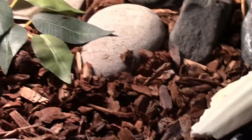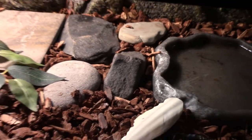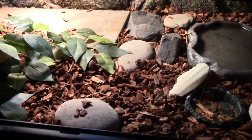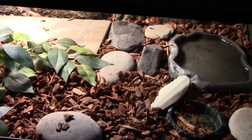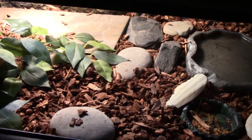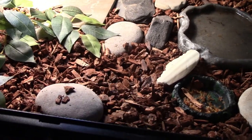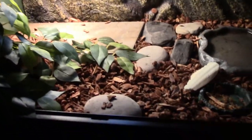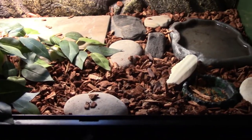The substrate on this is just repti bark. I find it's really good for holding humidity and just good for digging. There's space in between it so your box turtle can still breathe while they're actually underneath the substrate, and it allows them to dig. It's really good — I really highly recommend it.